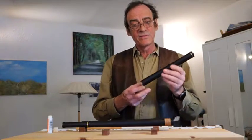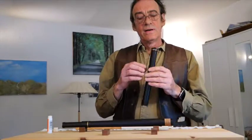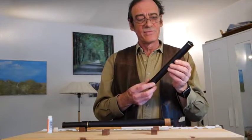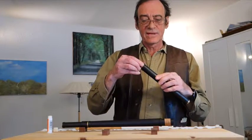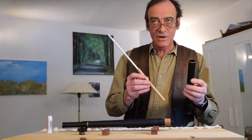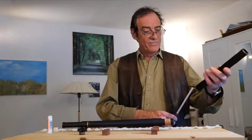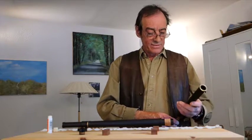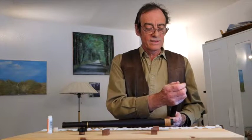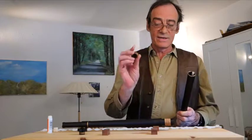I'm going to show you how to remove the cork from the headpiece of your flute and put it back exactly where it was when I tuned your flute. Take off the cap, take the cleaning rod. I usually rest it on my hip bone and press gently until you have the cork in your hand.